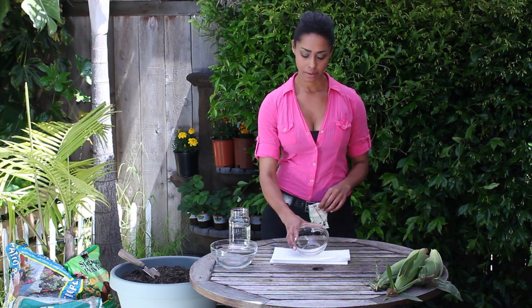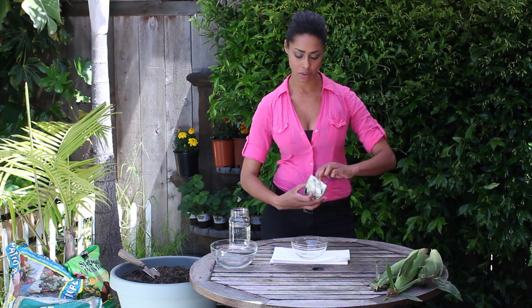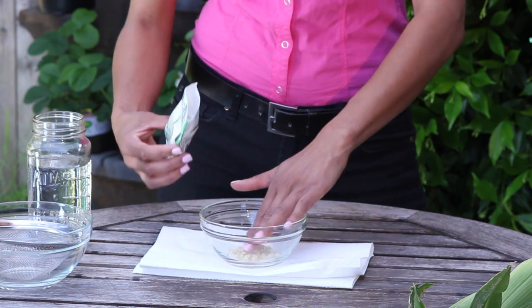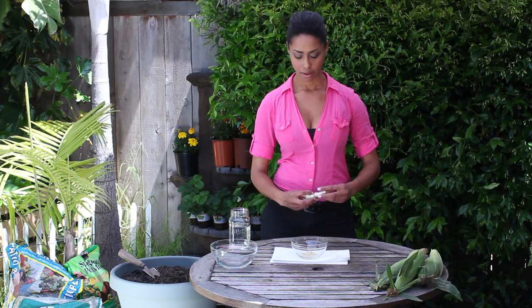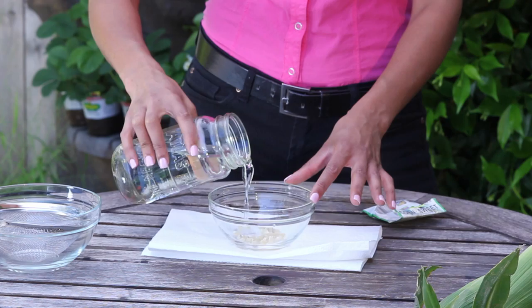I'm just going to start with a little medium-sized glass bowl and I'm going to pour my corn seed out into it. I've got here a mason jar of lukewarm water and I'm just going to pour it over the corn seed, covering it about an inch.